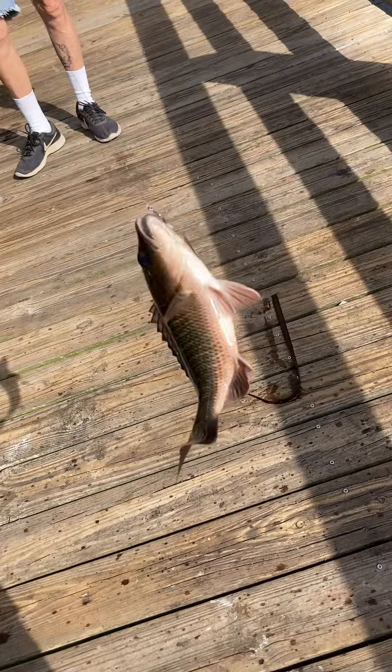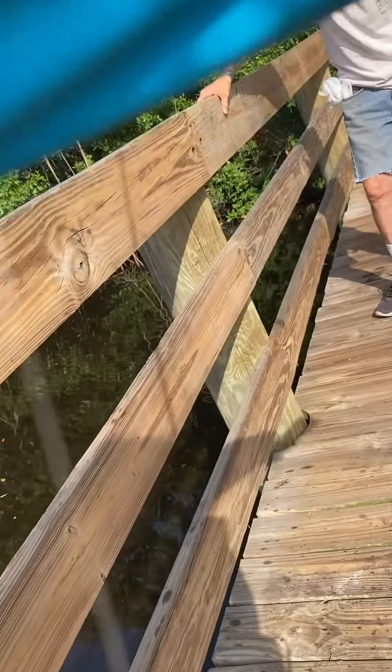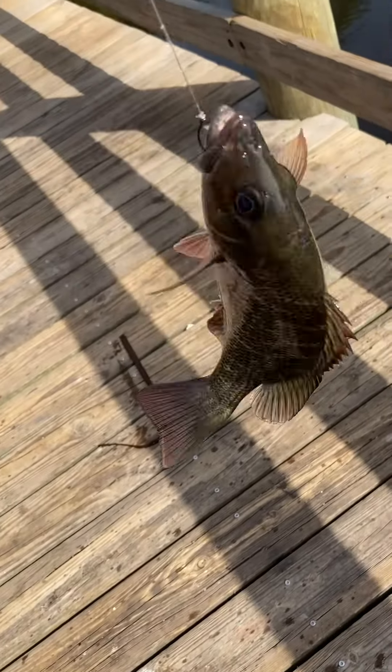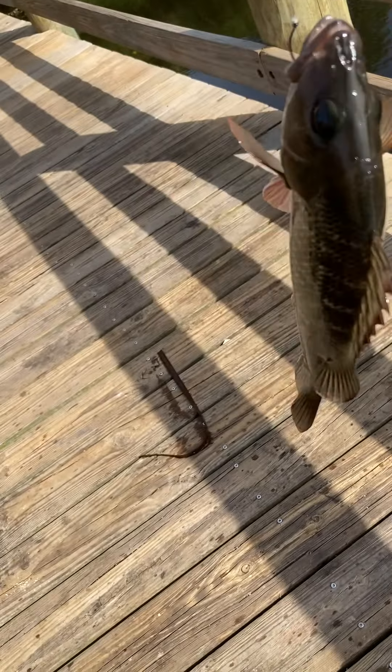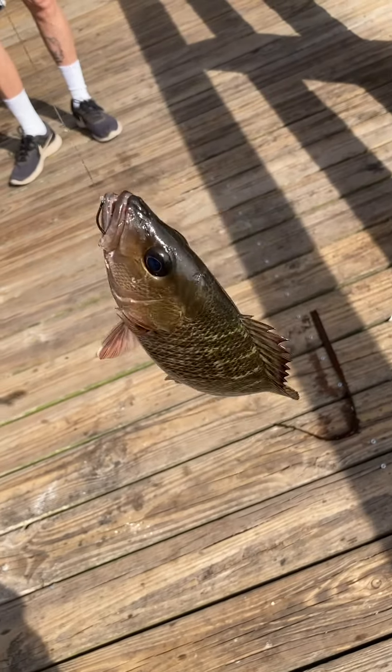Alright guys, same thing — we just hooked up on another mangrove snapper. This one is maybe 8 inches; he's a slab though, he's got some meat on him, probably about 8 or 9 inches. We just pulled him up and he had a whole strip of mangrove stuff in him — crazy. But that's a really nice mangrove. We're going to get a nice release on him.